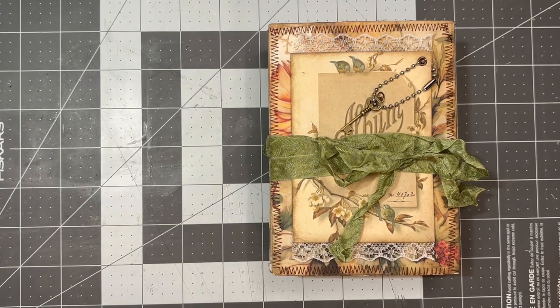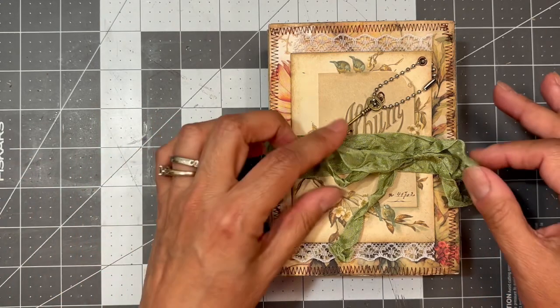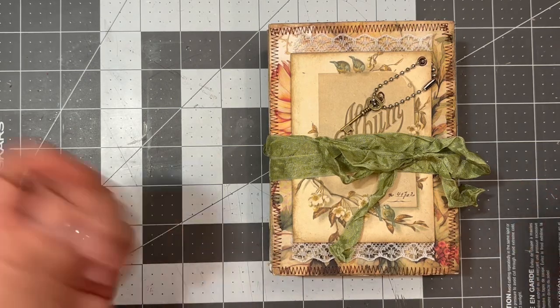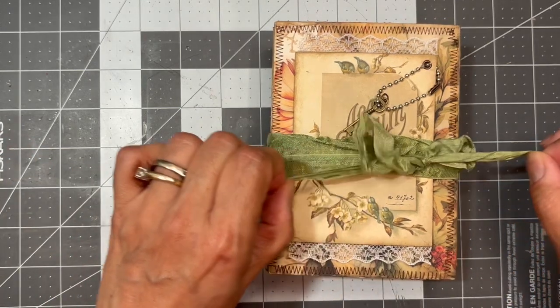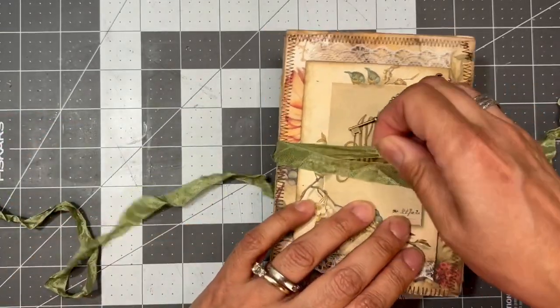I took some crinkled seam binding that I got from scrapbookcabin.com and just tied it around like two or three times — very simple. I'll just untie that and take it off.